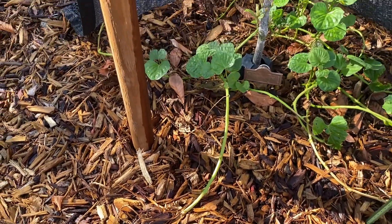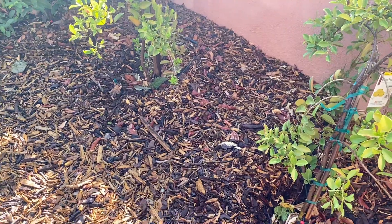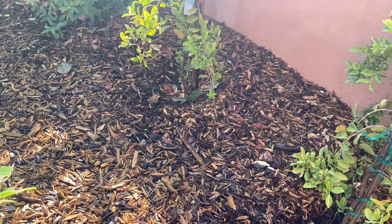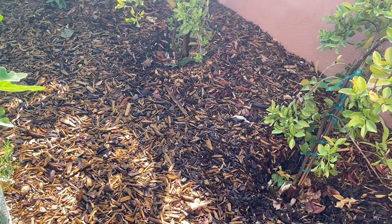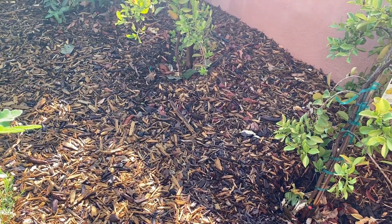Same here and the same here. So I will probably just put them here between my guavas and, as you probably figured, I like sweet potatoes as a ground cover and if everything works fine I maybe have a good harvest. I pull away the mulch.